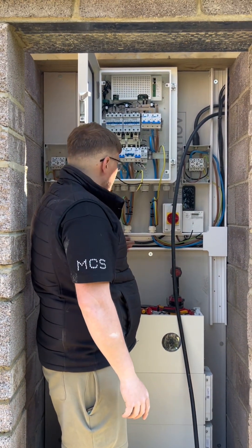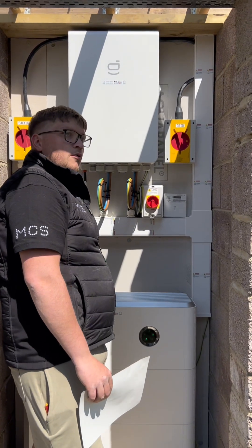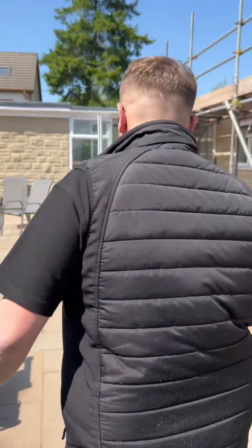Now the installation is complete, I want to show you the benefits of this home backup and how it works. We're going to go inside and I'm going to hit the isolator off to show you that there's like a 0.001 second delay.